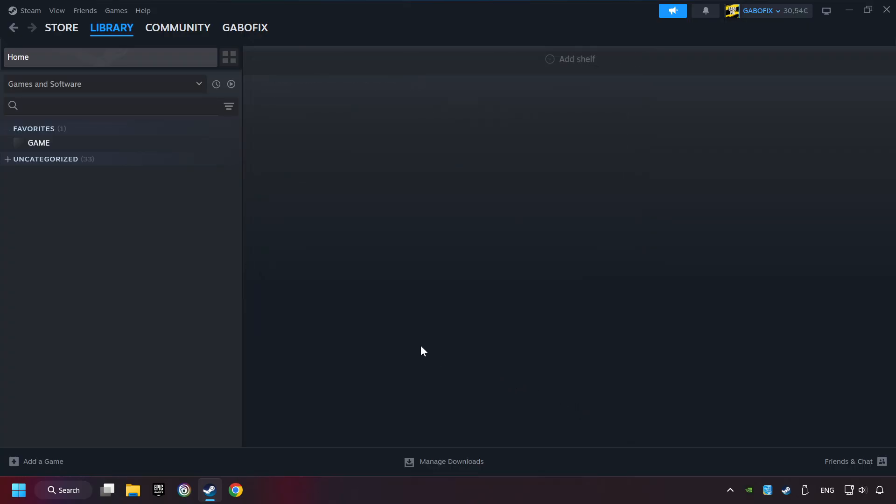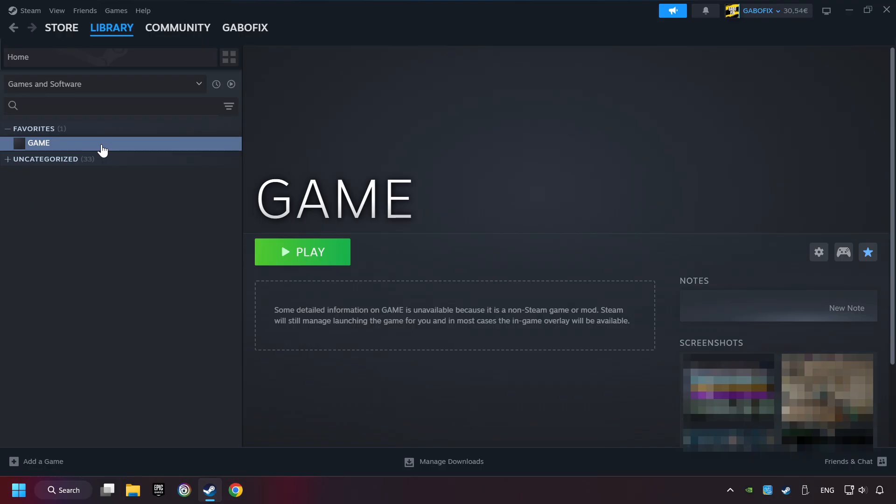Now you can go to the library and select the game. You should see your game right here — click on the game. Here you can see the controller icon. If you don't see this icon, your computer is not detecting your controller. You can only see this icon if the controller is properly connected.